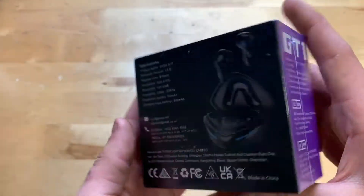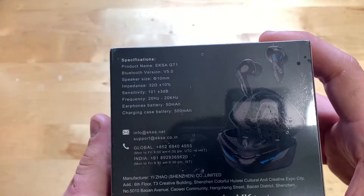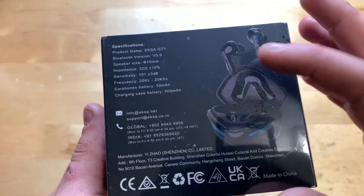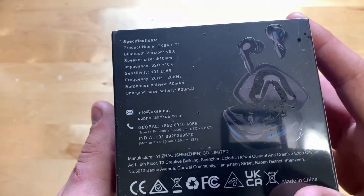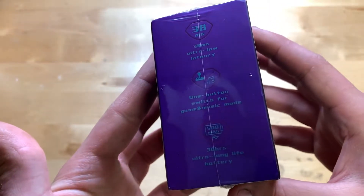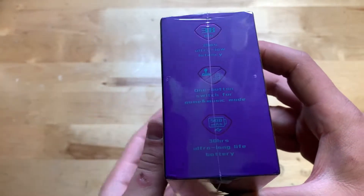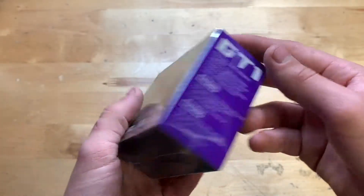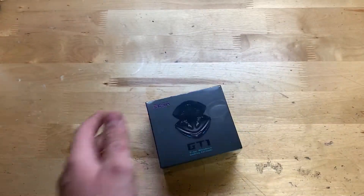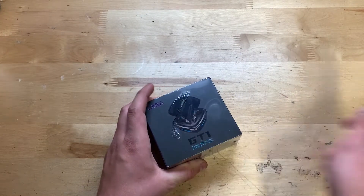On the side there are a couple of things, and on the back we have some specs: a 500 milliamp battery built into the charging case, and the actual earbuds have 50 milliamps. You can see 'EXA GT1' right there. Let's go ahead and open this up — I'll show you guys around the box one more time quickly in case you want to see anything.